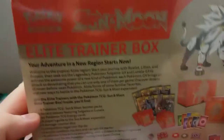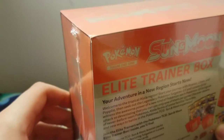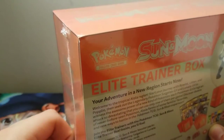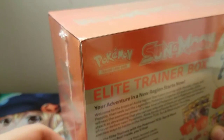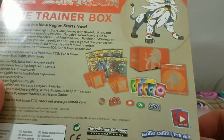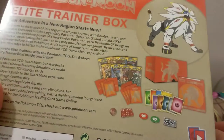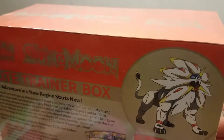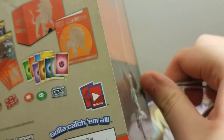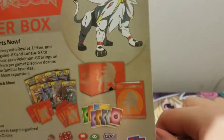There's also a collector's box to hold everything and a code card for the Pokemon Trading Card Game Online. I don't really care too much for the online game, so I'll probably just post the code and whoever sees it can take it. I don't have my knife — I don't know where it went — so we're going to try to open this by finger, or maybe toenail clippers. Yeah, let's do that real quick.